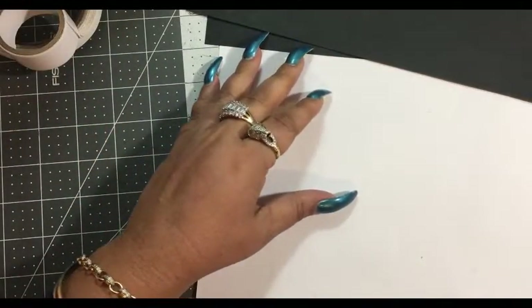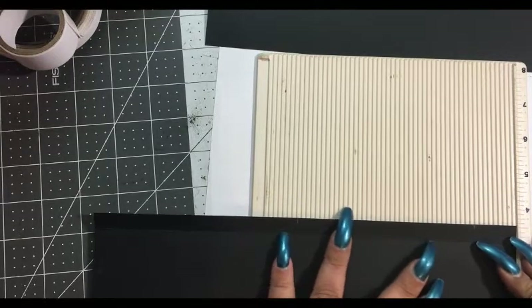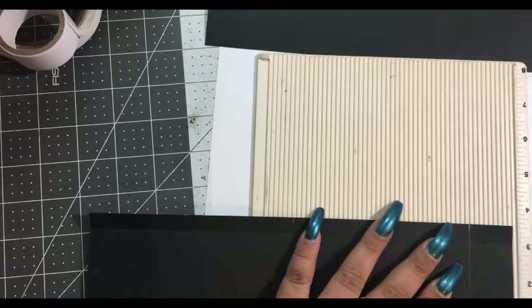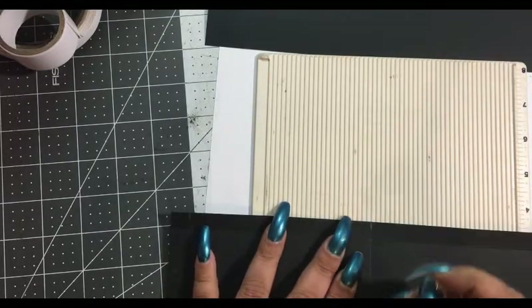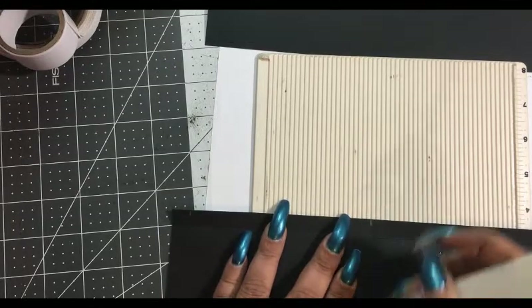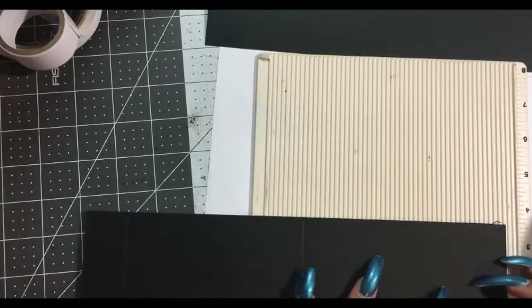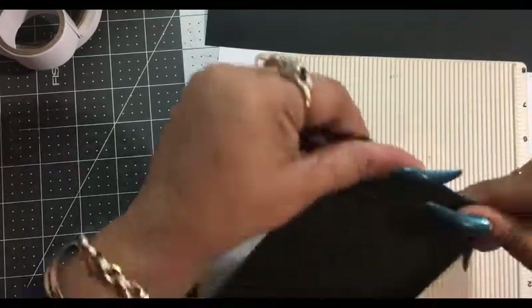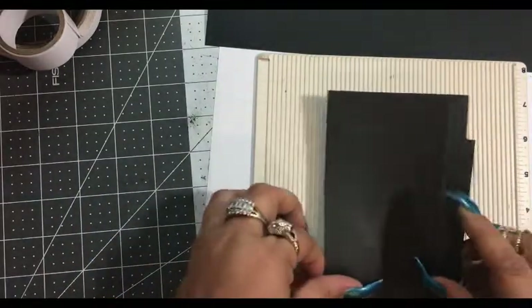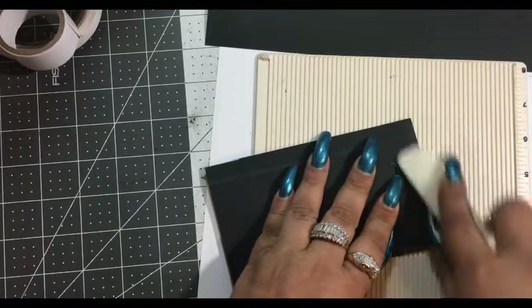We will score first and then cut. If you're doing this with me, wait a minute and cut that. But if you're waiting and just watching, make sure not to mark that as a score line — that is here. Burn that down and cut this off.